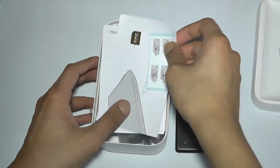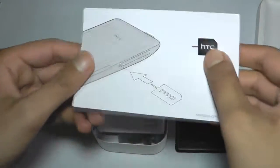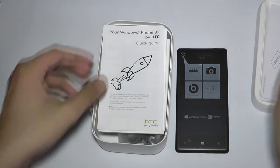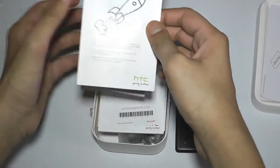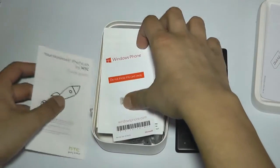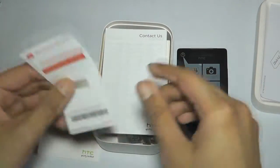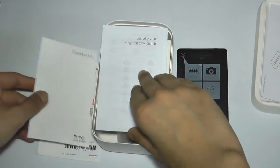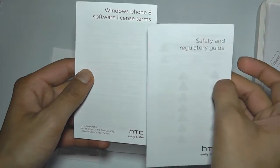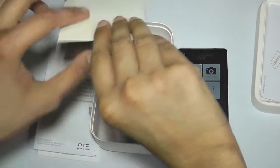Let's see what else we get in the box. We've got a paper clip type implement to take out the micro sim card, and here we get the regular documents that come with HTC phones: a quick start guide for the HTC 8X, a card saying do not remove and do not throw away, Contact Us info, a Safety and Regulatory Guide, Windows Phone 8 software license terms, a warranty statement, and in here we should get the accessories.